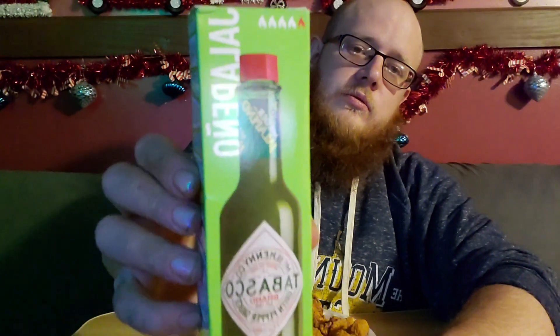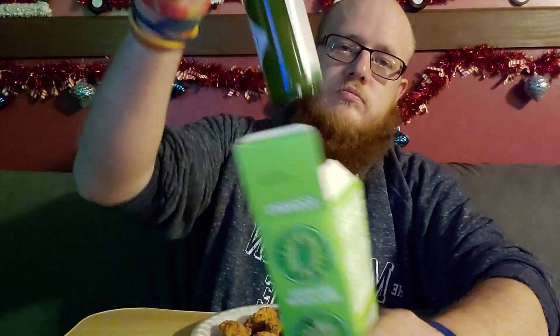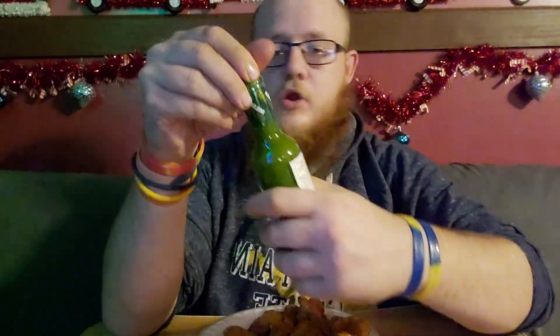What's going on everybody, Hillbilly Fam Life here, back with another taste test video for y'all. We have the usual chicken from Sam's Club and we are going to be trying the Tabasco green chili pepper sauce — jalapeño — it's got one flame. We're going to give it a try and see how it compares to the other jalapeño sauce out of the brewer's pack.